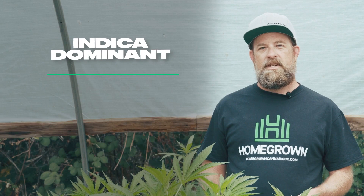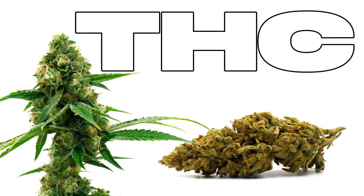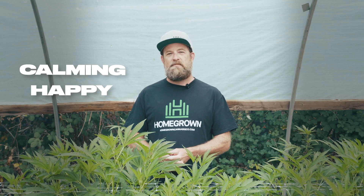Let's take a look at her numbers. My Triangle Kush is a potent cut of the legendary Florida OG. She's Indica dominant, delivering medium-heavy yields for experienced growers. Triangle Kush flowers in 9 to 10 weeks and you can harvest outdoor mid to late October. She has a THC level of around 20%. Recreational users find her calming and happy, while her main medical applications are stress and insomnia.